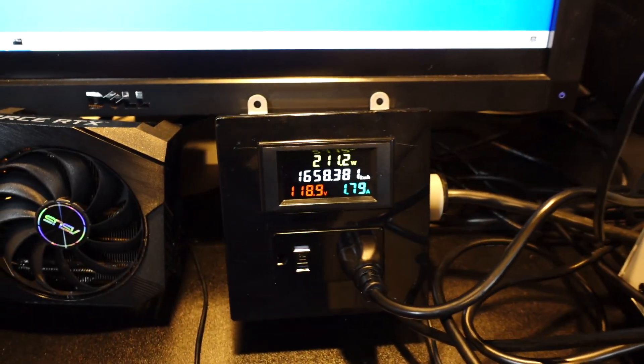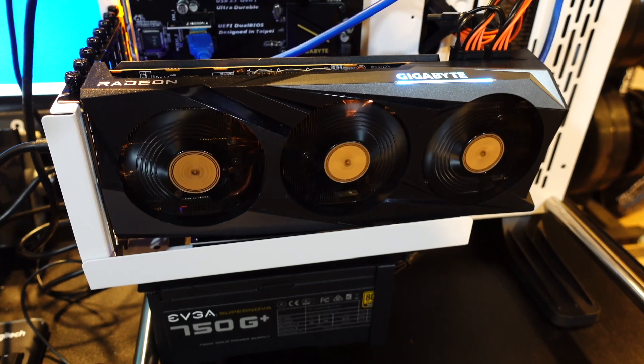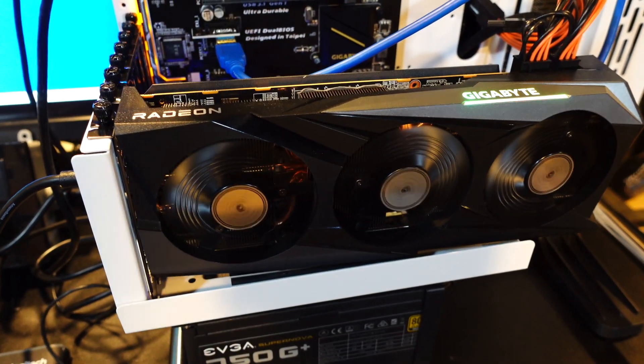That's about 180 watts — terrible results compared to all the 30-series Nvidia cards. But we knew that, so let's see what we can get out of this thing.